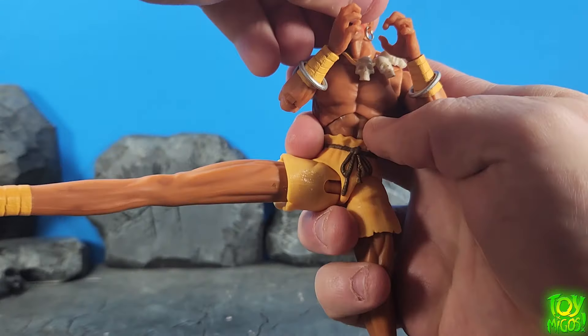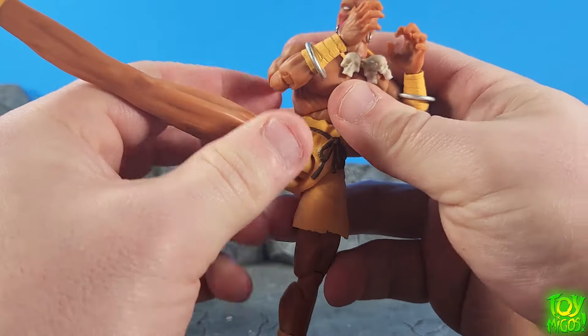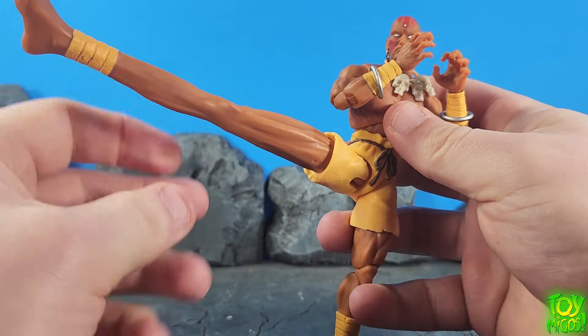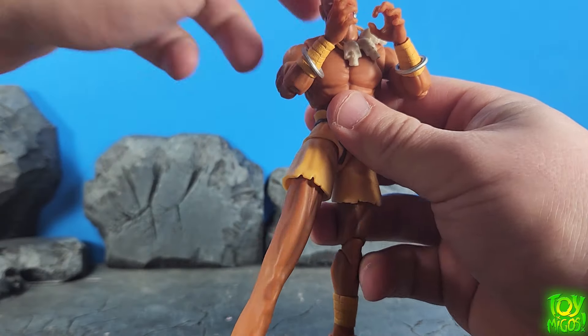Very very pleased with the articulation on this guy. It's very important that he was able to move very well because he's a very agile character in the game. But let's go ahead and get to some comparisons.